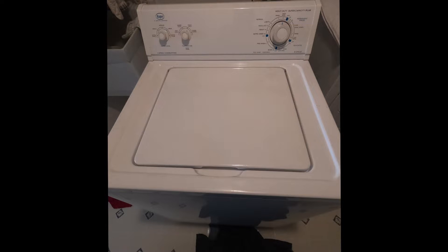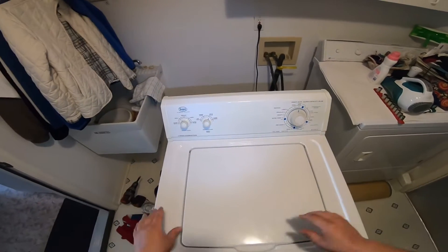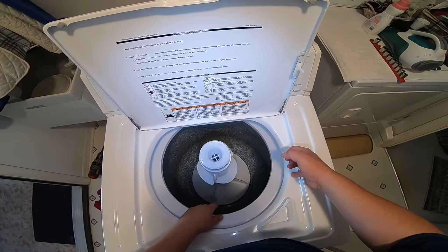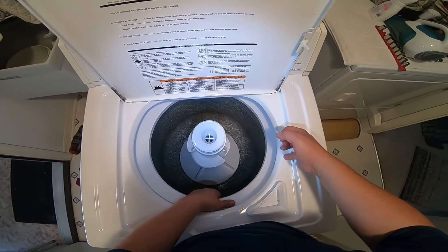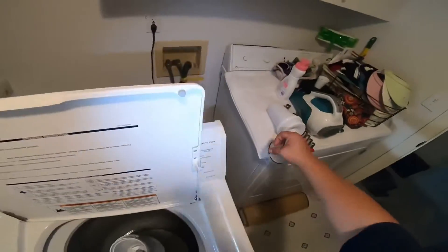Today we're going to be working on this Whirlpool — well, it's a Roper made by Whirlpool, but it's the same as a Whirlpool washer. Welcome to DIY Repair Now. Read all the warnings; during this video you will see icons to help you do this repair safely. The complaint with this model is that it's not spinning. We put it on the spin cycle and as you can see it's trying to spin but it's not spinning, and if I put my hand on it, it stops. When the spin cycle is working correctly, you cannot even put your hand on it.